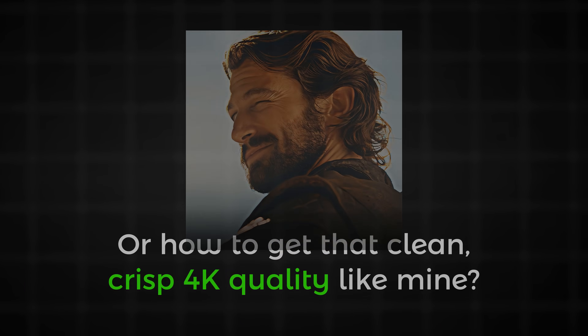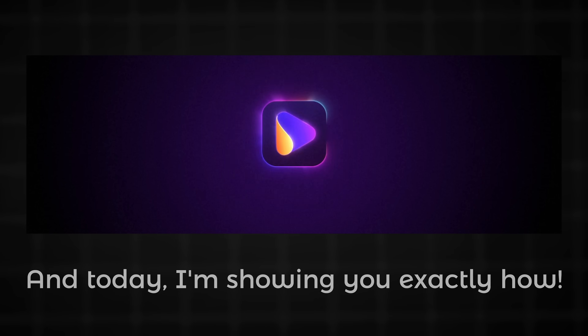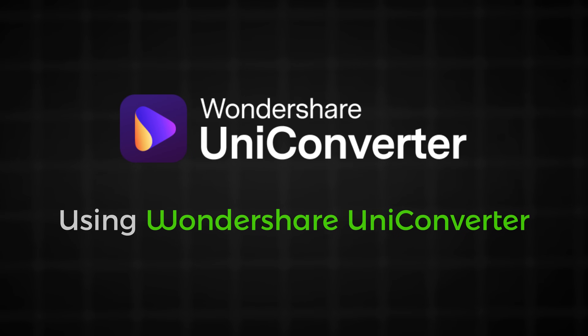Guys, ever wonder why your edits look low quality? Or how to get that clean, crisp 4K quality like mine? I use UniConverter to take my videos to the next level, and today I'm showing you exactly how. In this video, I'll walk you through how to enhance your edits and achieve stunning 4K results using UniConverter.